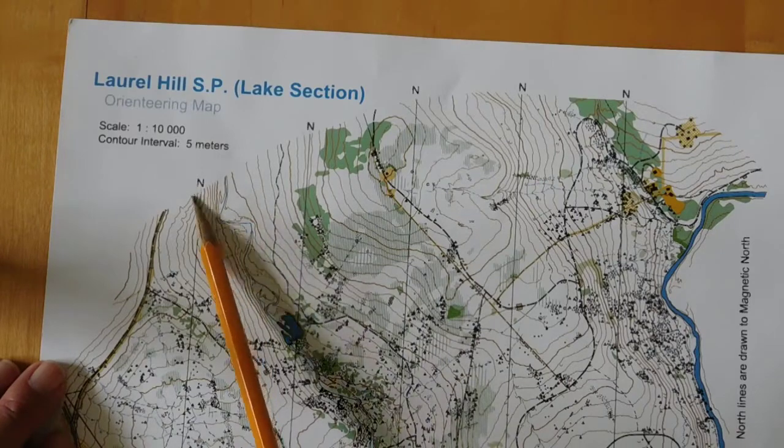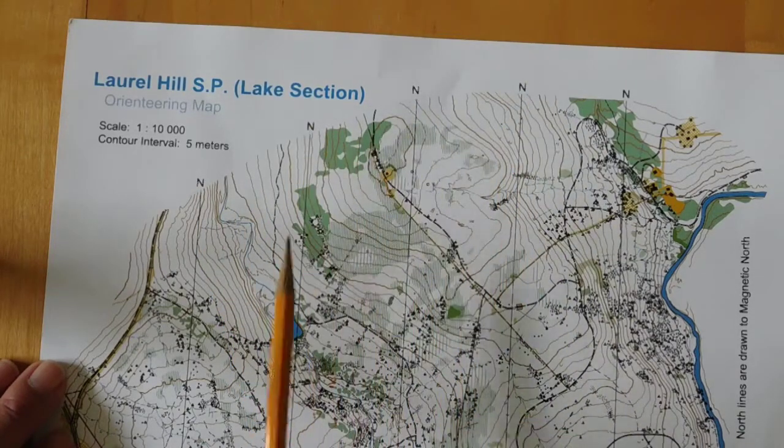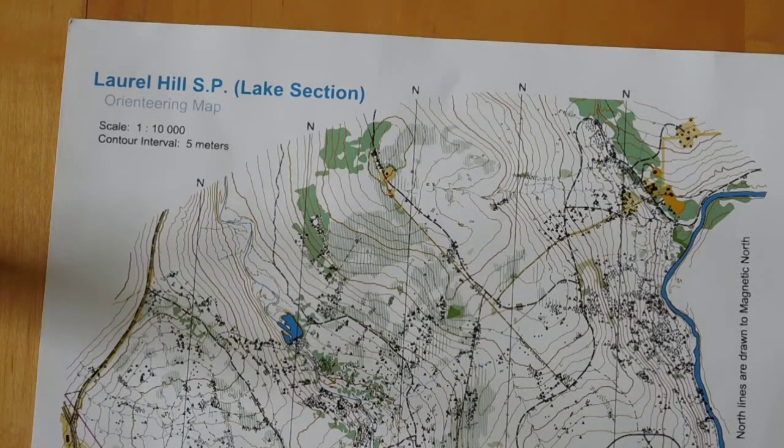We can also see these black lines with an N at the top. These are drawn to magnetic north, meaning they point to the magnetic north pole. We will use that information as we try to go around an orienteering course.